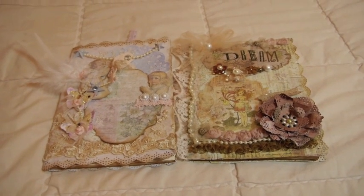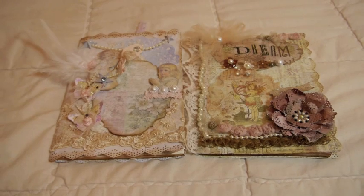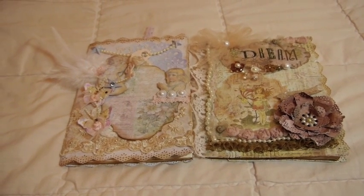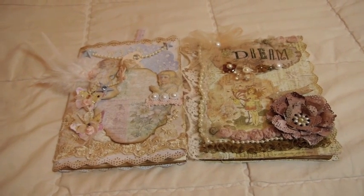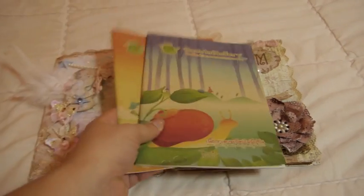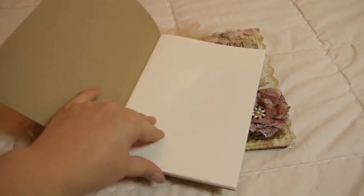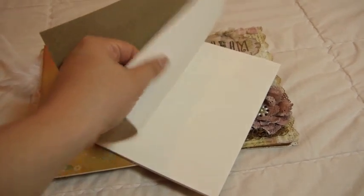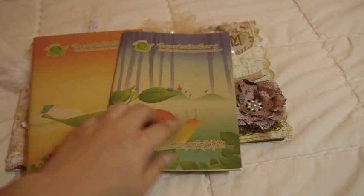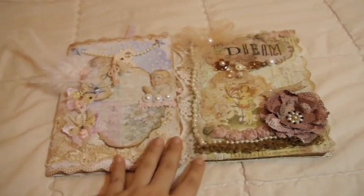Hi everyone! This is Annabel Blooming Crafts. I'm so excited to share with you these two notebooks that I altered for some friends. I love how they turned out. I used regular notebooks that I found in my local stationery store — they don't look that pretty, but what I love about them is that they're recycled paper with craft paper inside. The pages are cream-colored and the texture is really smooth. I love the size too — not too big and not too small.